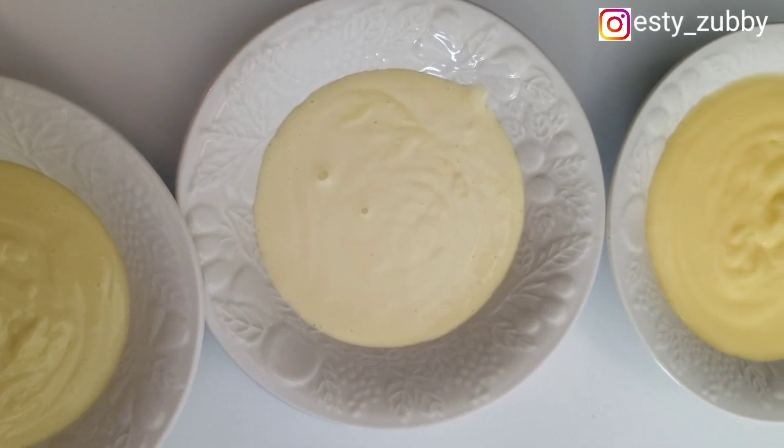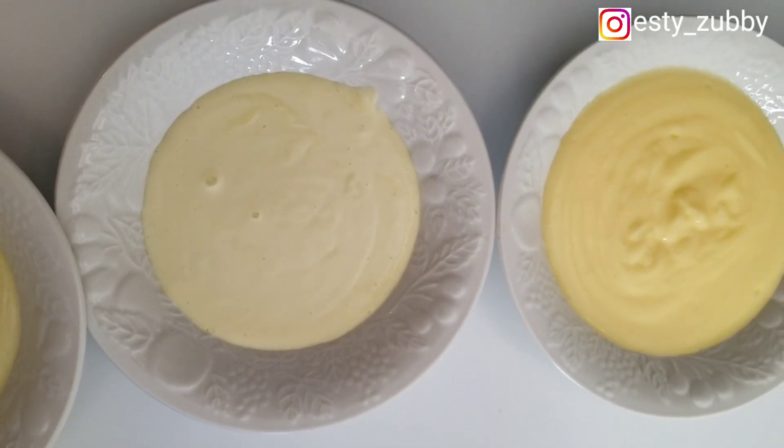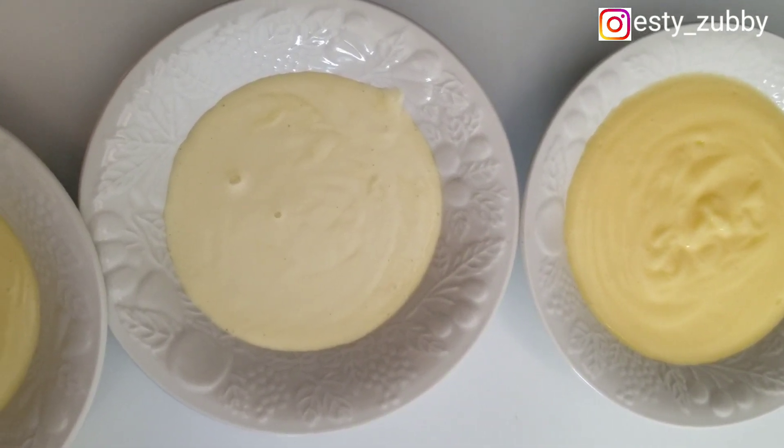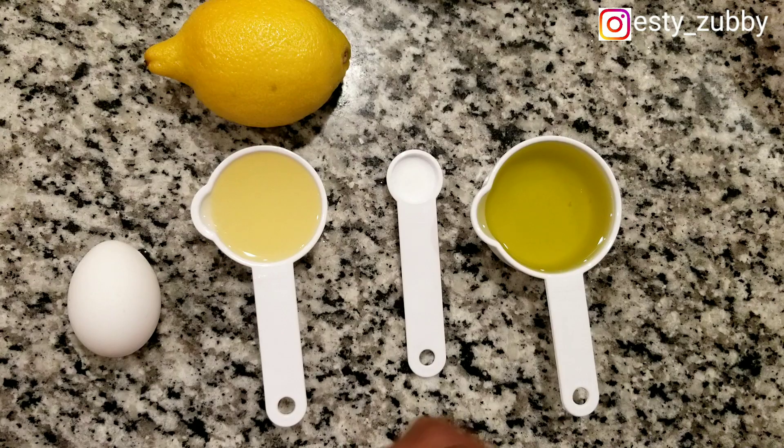I watched Sweet Adjele make this mayonnaise and I decided to jump on the challenge of trying it with other oils. Please check out her channel — I'll put the link below in the description box.